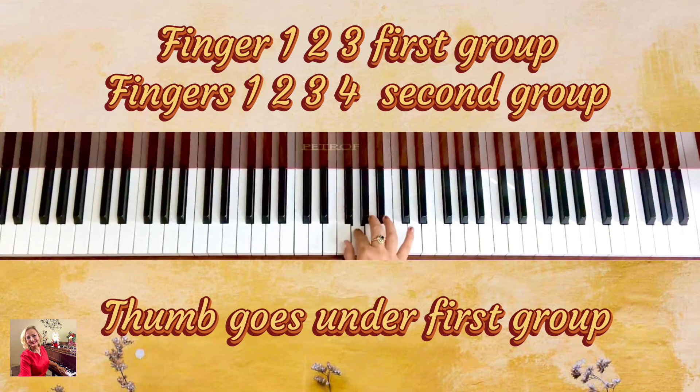So we have a set of three and then a set of four, and with the fifth finger it repeats the same pattern. Fingers one, two, three — thumb goes under — then one, two, three, four, five.